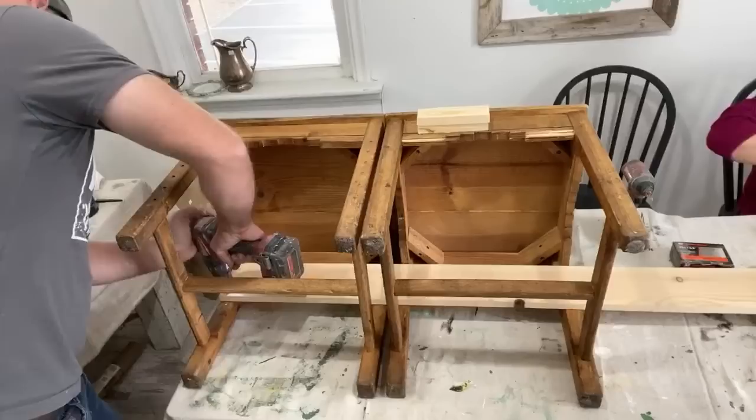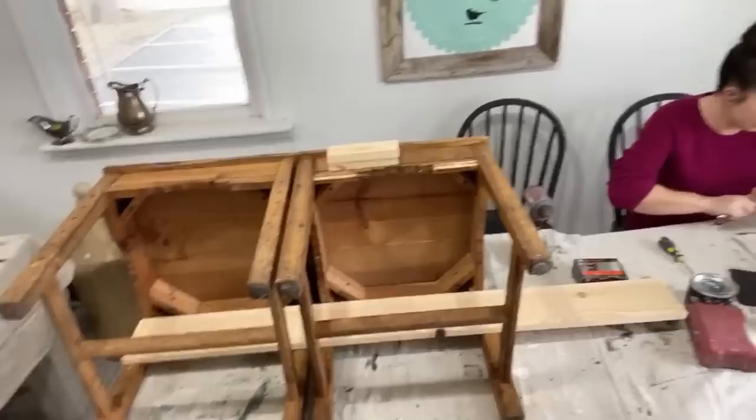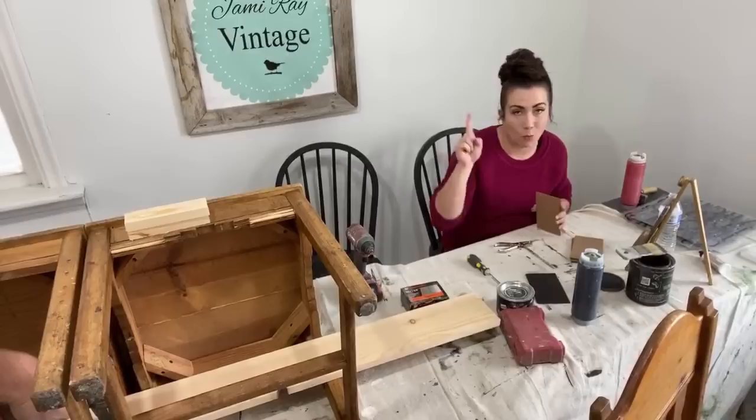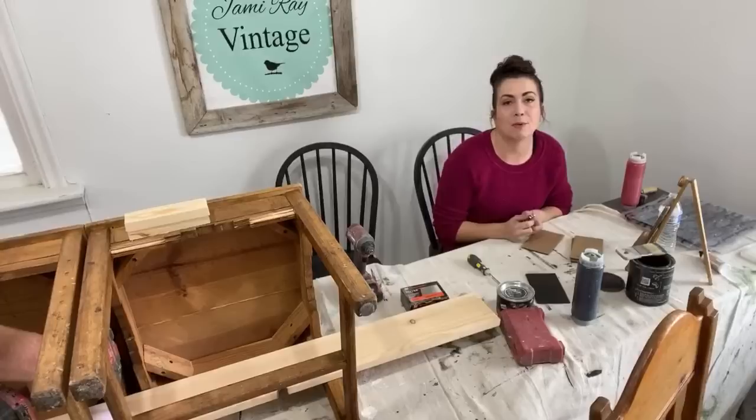I'm just punching holes in cardboard over here. Caitlin is on here. If you missed yesterday, we did go live with the new IOD transfers — we had a random Tuesday live and we did eight different transfers on projects in one hour. It was a little bit crazy. We went live on Facebook and YouTube at the same time. We really wanted to celebrate the new transfers.